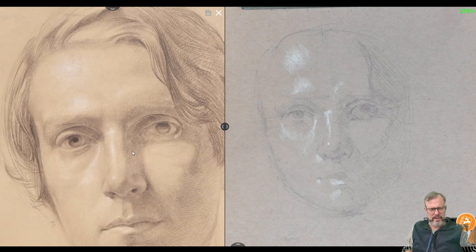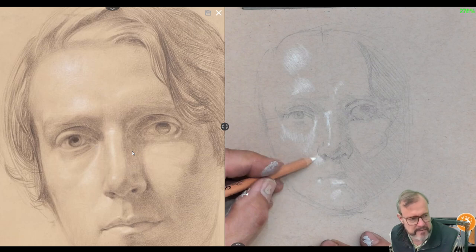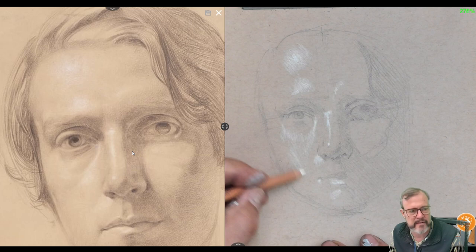One amateur mistake we see all the time is people make these big lights too dark because they don't look that bright having light all around them, but they're actually just as bright as the small highlights. And people make these small highlights too bright because they have more dark around them and stand out more — but that doesn't mean they're actually brighter than the big highlights. So now if you squint and look at your drawing, you'll see it has a solidity that it didn't have a minute ago, and that's going to help guide your hand and help you make better decisions going forward.